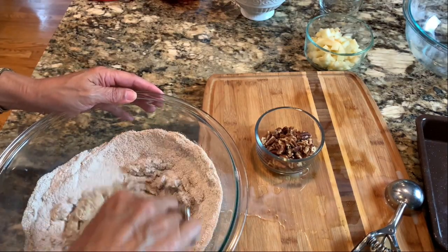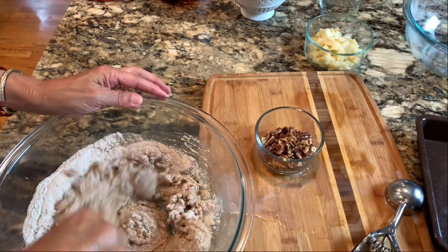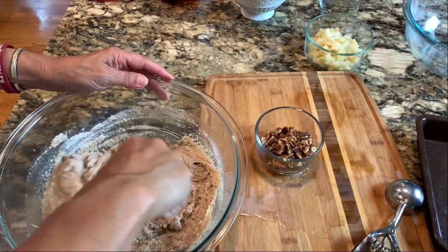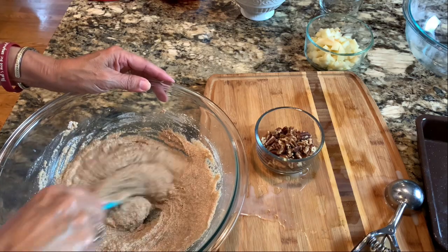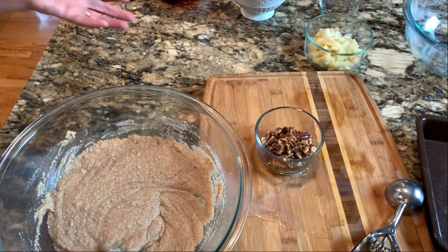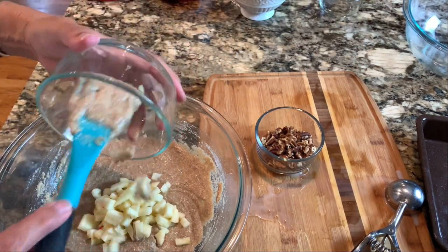Now we add in our dry ingredients and mix this up really well by hand — I'm not getting out my NutriMill Artiste or my Bosch mixer because this is just so easy to mix by hand. You could whip this up in less than 10 minutes, have it in the oven, and enjoy it for breakfast, lunch, or dinner. Now we're going to add in one chopped apple.